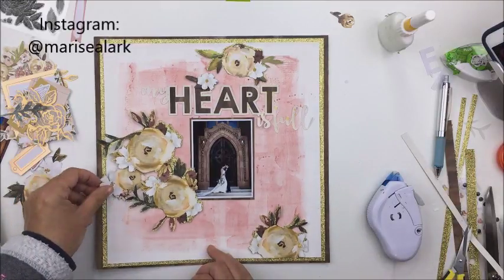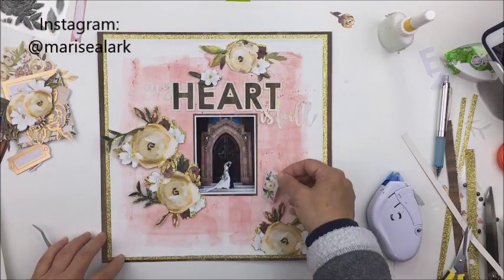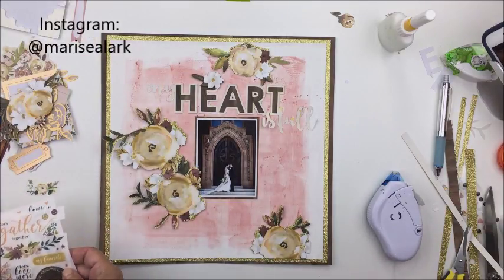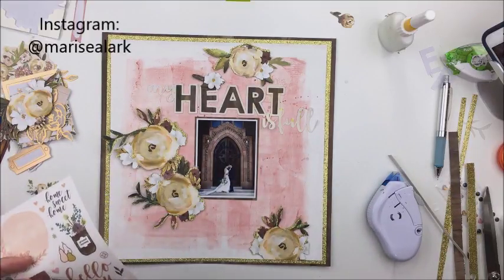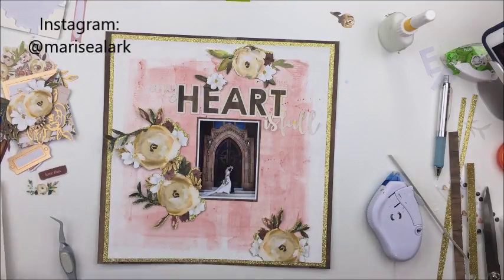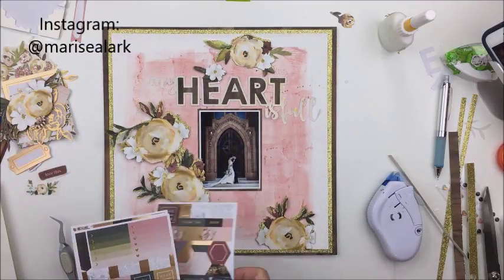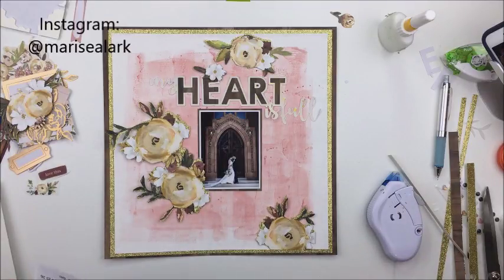I didn't want too much going on here — just enough to really frame in this lovely photograph. I've created a few layouts with the Auburn Lane collection for these wedding photos, and I'm thinking about doing a black and white layout, since the collection has black and white papers, black and white florals, and florals with black ink on vellum. I haven't quite found my muse for that yet, but I've been thinking about how I want to design it, so stay tuned.